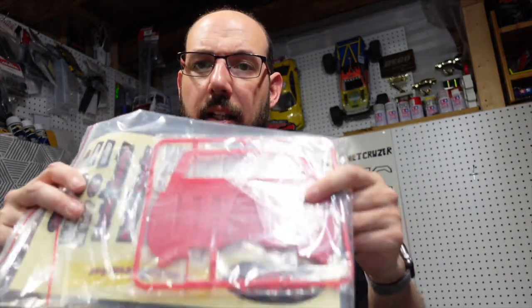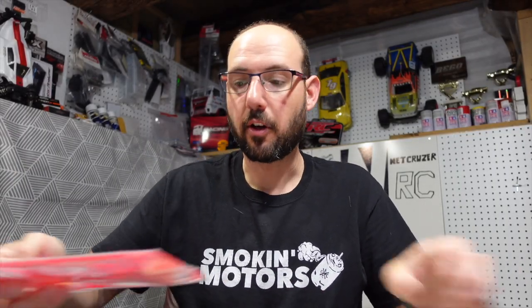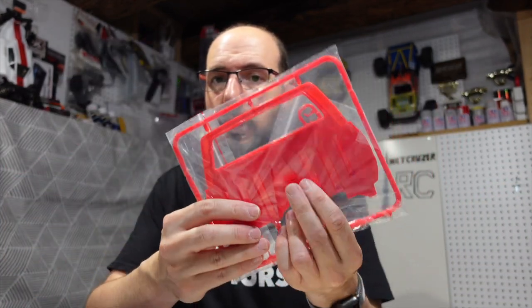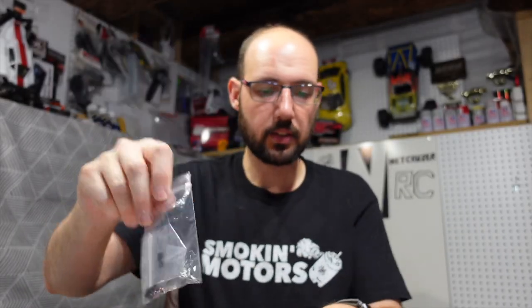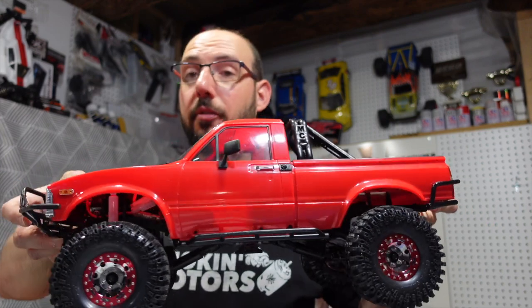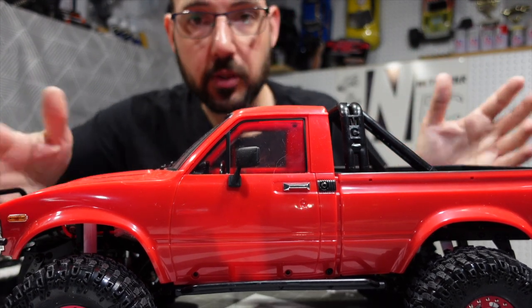This is not an ideal first RC for someone because you don't get all the things you would need. Even though they're trying — they gave you a battery — some of the extra stuff has no explanation. I understand this is a hobby, you're supposed to put time and effort in, and I certainly will. There's also a piece I'm assuming is for if you want to take the bed off and turn it into a cab-only. Again, no instructions for how to do that. You get some extra clips, pins, a sheet for putting on mirror reflectors, and a decal sheet. Alright, here's my very first RC four-wheel drive hard body leaf spring truck.